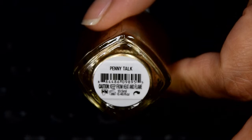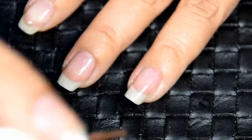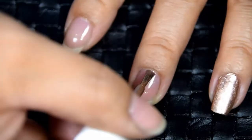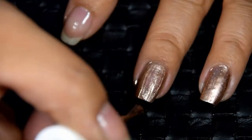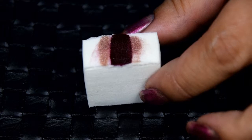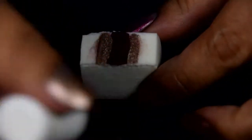Now for the color. I used Essie Penny Talk to apply as my base color. It's a beautiful rose gold and I bought it specifically for the holiday season — it looks like a newly minted penny. You can get it on the Essie website for $8.50. Now that you've put down your base coat of Penny Talk, you can prep your ombre sponge. Apply one coat of Vision of Love polish in the middle of the sponge and place two small stripes of Penny Talk on either side.